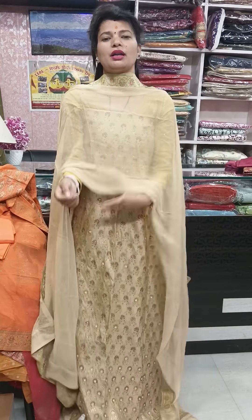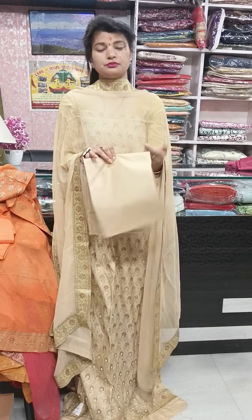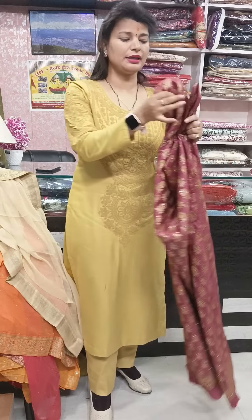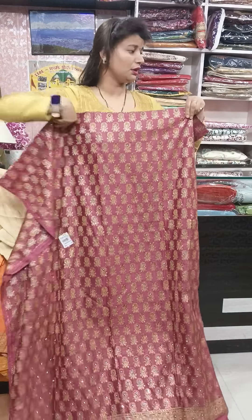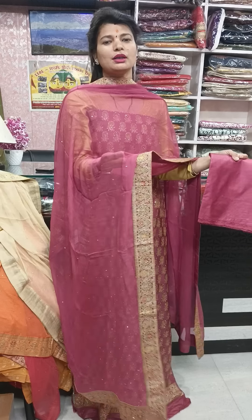It is 2.4 to 2.5 meters with four-side lace border — a proper party wear piece. The bottom is the same, 2.5 meter, offer price ₹3,990 plus ₹100. Now next is this onion shade — very pretty and beautiful festive color. Wedding season is here, so these are perfect pieces. This is the bottom part. Please take a screenshot — it is a very beautiful color.